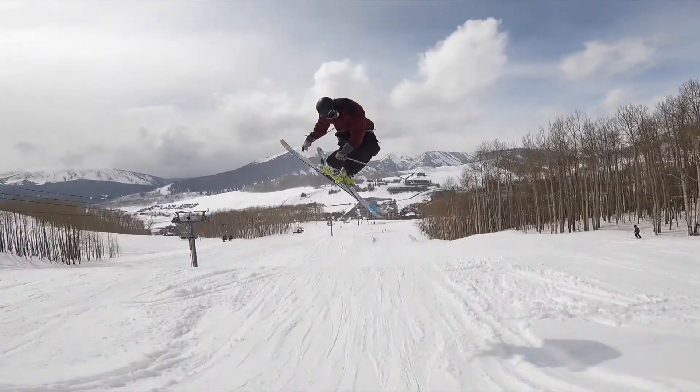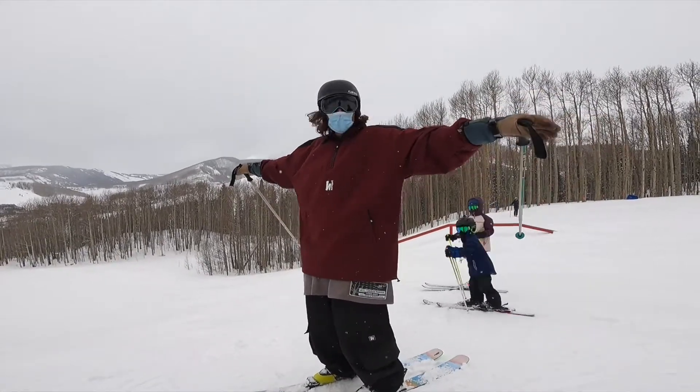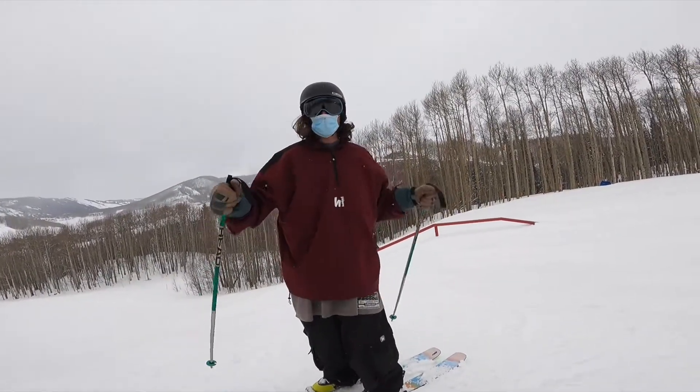If you want to start out, you can keep your arms out straight to kind of keep yourself upright. You just want to make sure you commit to it so you can get that full rotation.